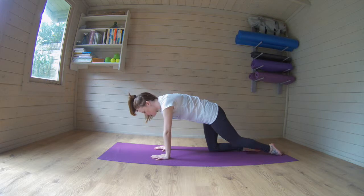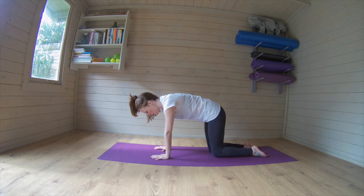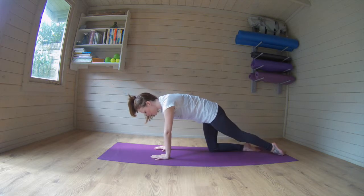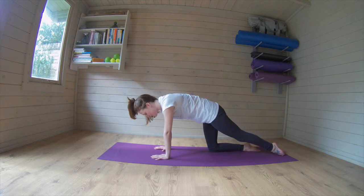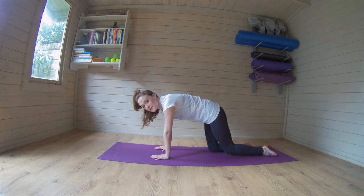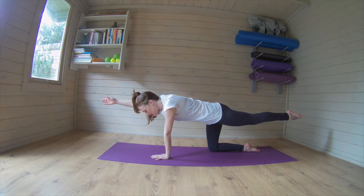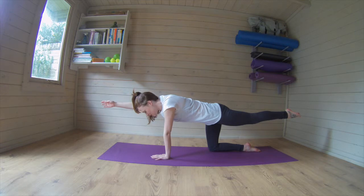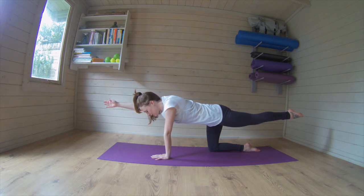We're going to lengthen it long away from us and draw it in. So we go two, three, four, five, six, seven, keep those abs in, eight, nine, and ten. Draw it in, now draw it out. Stretch back with the back of the leg, take the opposite arm and lengthen it really long, so we're pointing, pulling up, keeping the abs drawing in. Breathing in, breathing out, breathing in, and out, two more, breathe in, you can do it, and out, in, and out.